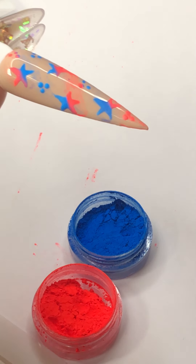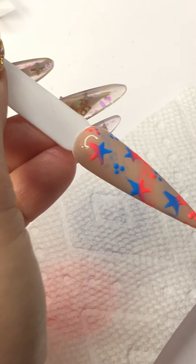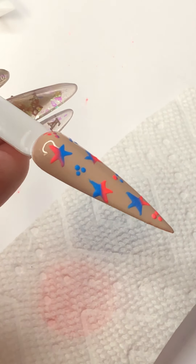So I'm going to put the paper right here, and then I'm going to dust it off with my unicorn brush. That's it — I like it.